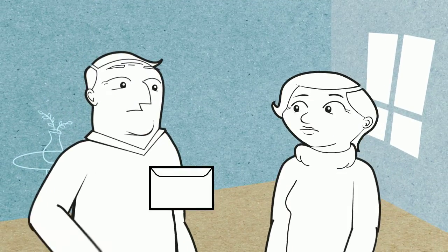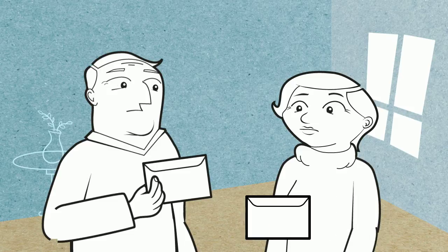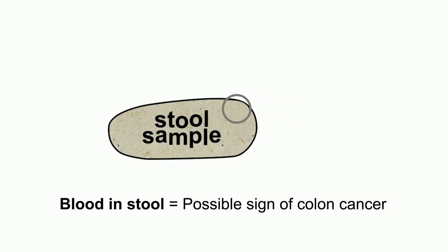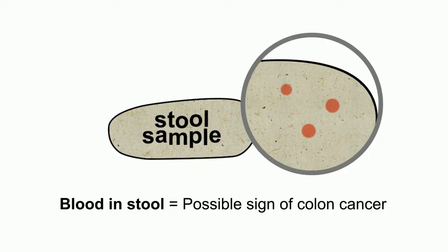A home screening kit is a simple way to check for colon cancer in the comfort and privacy of your own home. The kit looks for traces of blood in your stool, a possible hidden sign of colon cancer.